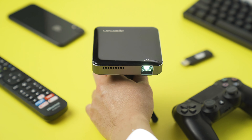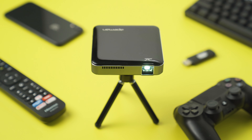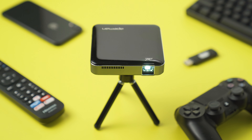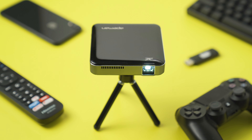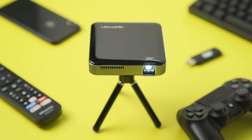Now let's test this projector out and see what the quality is like. We'll begin with the shortest distance from the wall to the furthest, and for each distance we'll run through different lighting situations from daytime all the way to dark conditions.